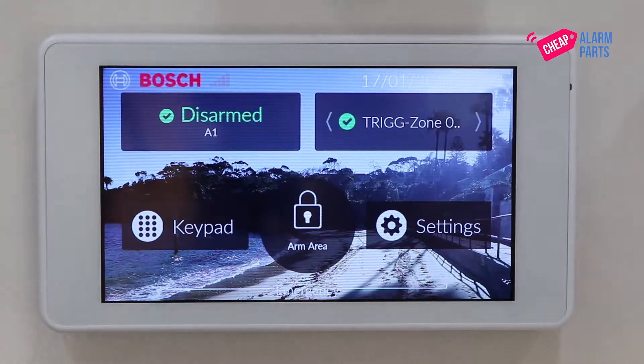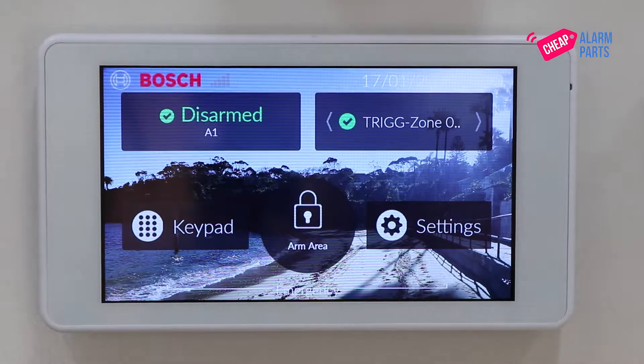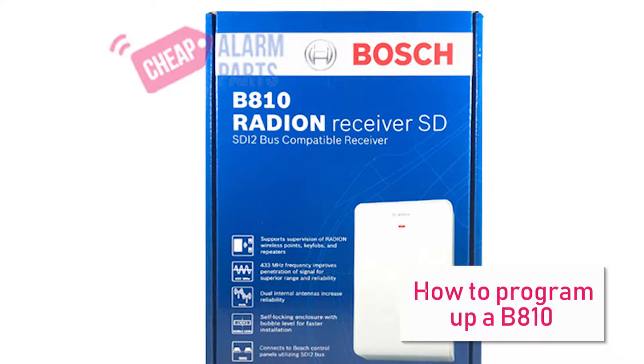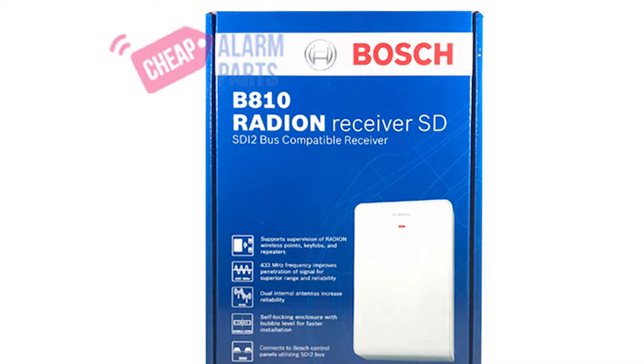Hi, Saul from CheapAlarmParts.com.au. In this video today I'm going to show you how to program up a B810, which is the receiver for the Bosch Solution 3000 alarm panel.